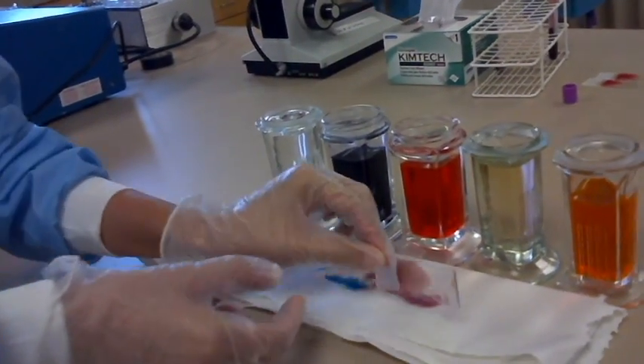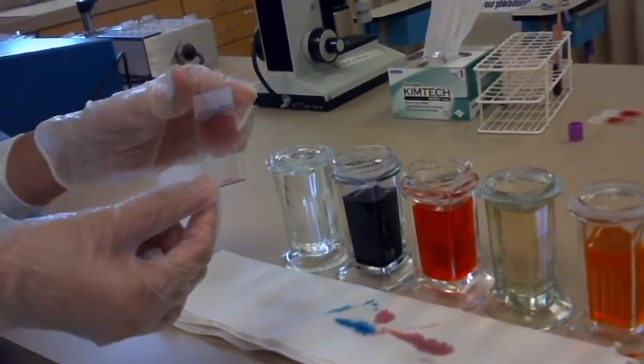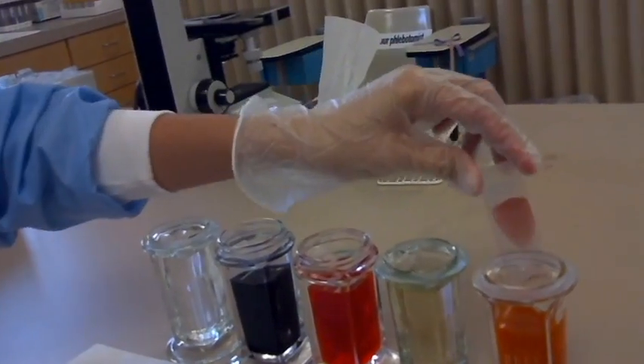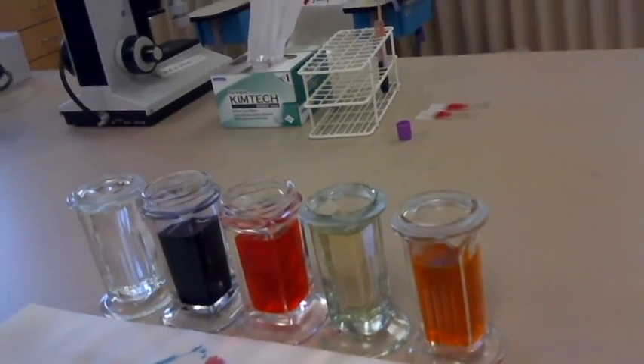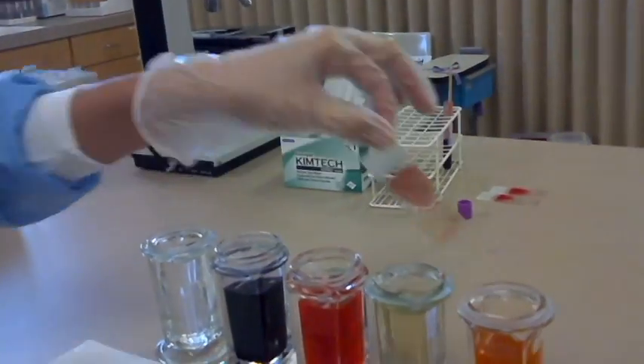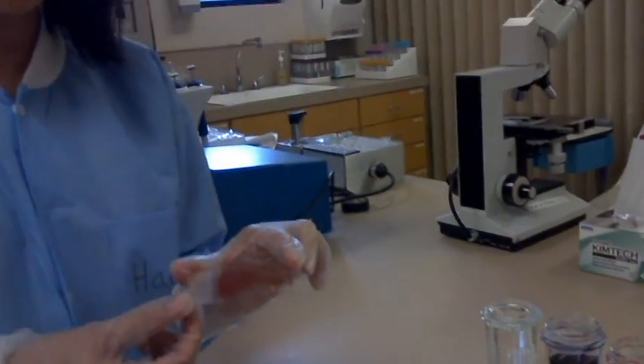Then I tap on both sides again. After that, I put my smear in buffer for 1 minute. Buffer is really important because it helps the cellular structures take up the dye. After 1 minute, I take out my smear and tap on both sides again. Now you will use the microscope to look at your smear and differentiate the 5 types of white blood cells. Thank you.